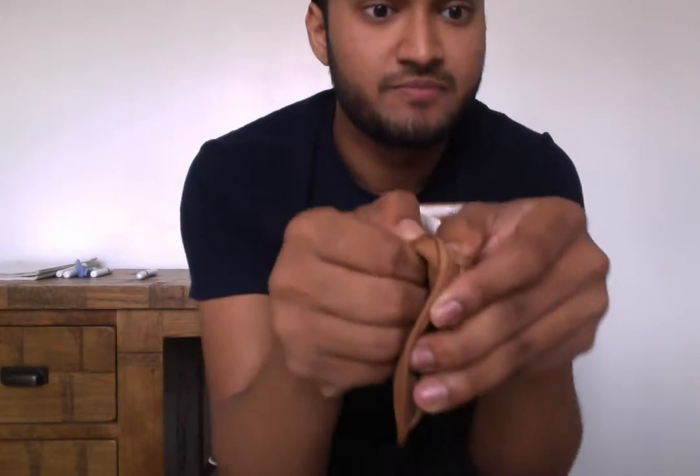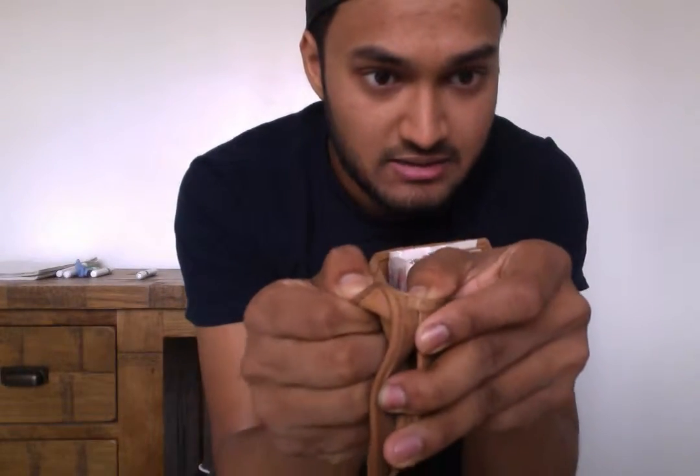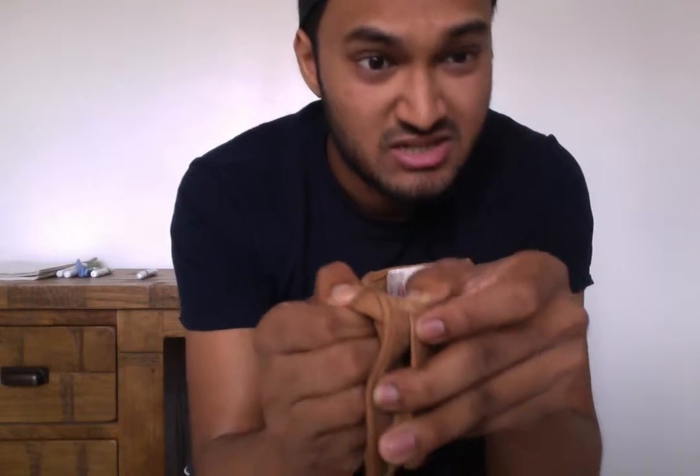Now, if you give the wallet a good tug, you can see there's no give in the stitching, so this should last a while. And for $24.98, at the time of reviewing, you can't go wrong, really, with this product.